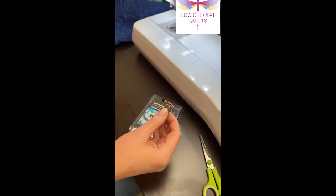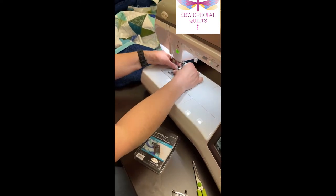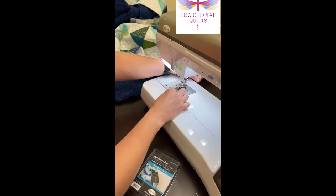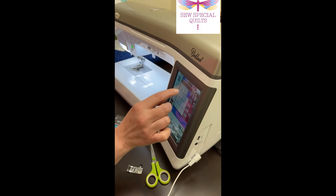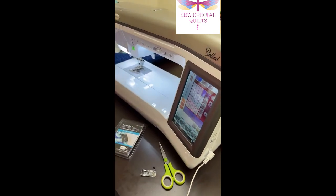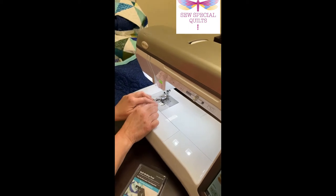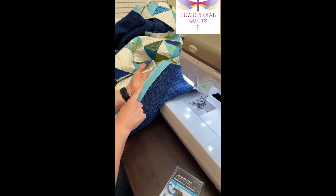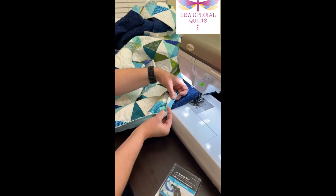To use it, put it on the machine and use your straight stitch — I usually set it at about 2.5 millimeters. Keep in mind that you'll have your quilt binding already sewn with your quarter-inch foot onto the back of your quilt, and then we're going to flip it and sew onto the front.